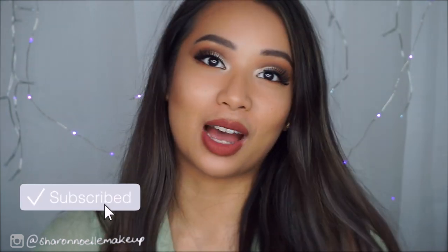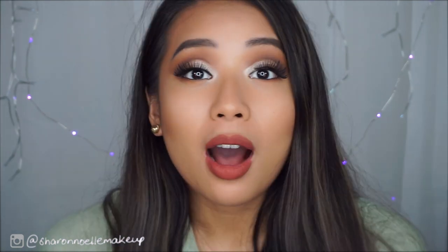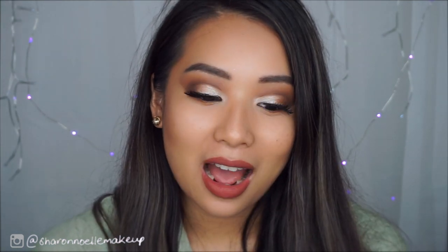I hope you guys found this video helpful. If you did, give the video a big thumbs up. If you're actually watching to the end of this video and you haven't subscribed, I mean — what are you doing? You've seen me attempt to use these eye brushes and do an eye look. I would really love it if you could subscribe to my channel if you haven't already. Thank you so much for watching and taking the time out of your day, night, or afternoon. I really appreciate it and I'll catch you guys in my next video. Bye!